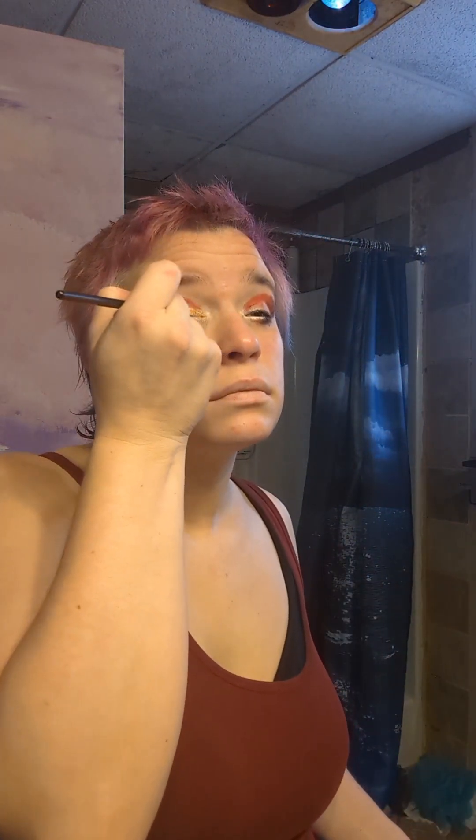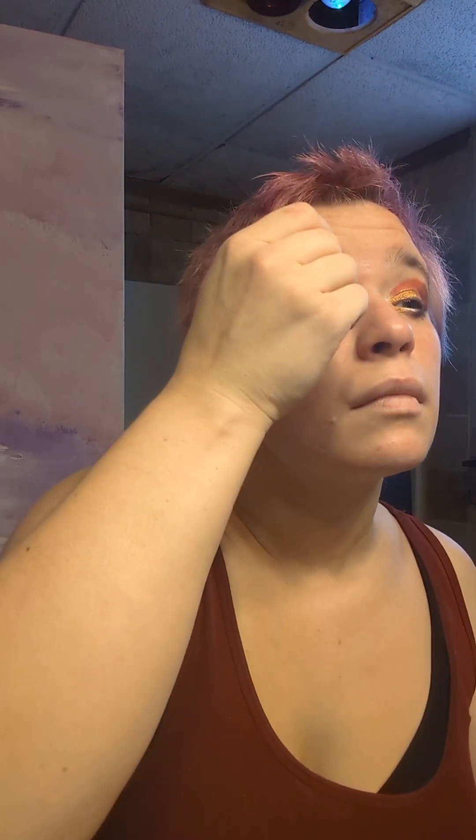Now I'm going to use the Enchanted palette — I'm using the gold color on my eyelids. I'm using a copper colored liquid eyeliner, and I have to keep my eyebrows up while it's drying.